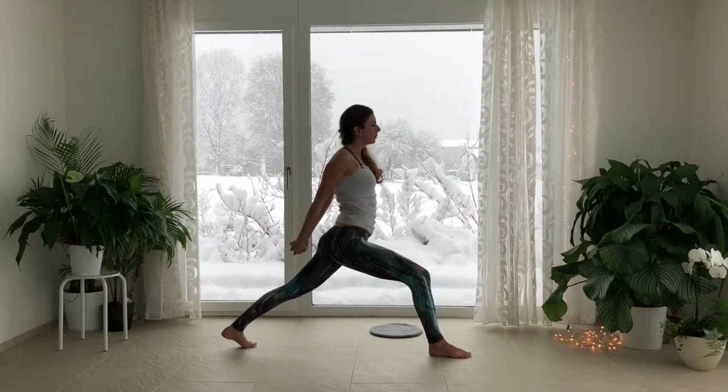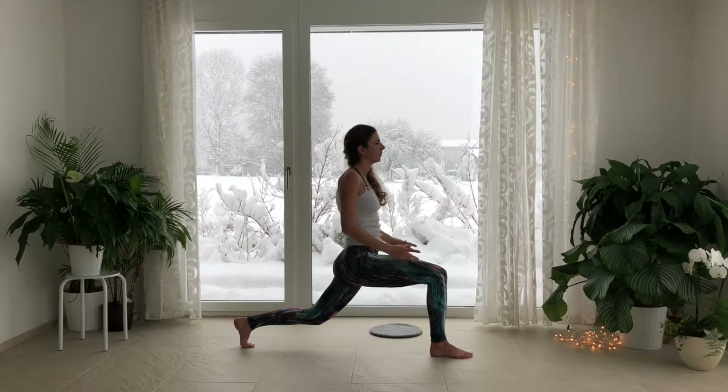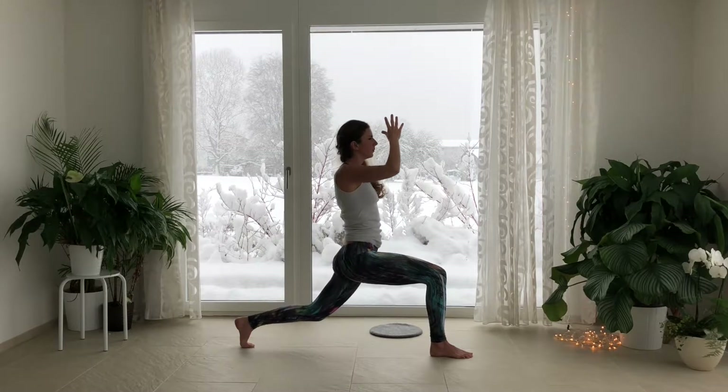Lift the back foot so you're up on the back toes. Inhale, lift the arms up. Exhale, draw them down to your heart. Bend the back knee. Inhale, sweep the arms out and up — lift up. Exhale, bring the fingertips to touch, glide them to your heart.